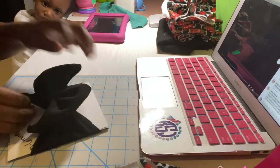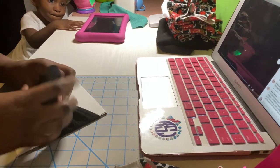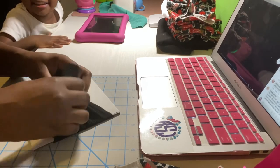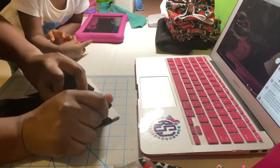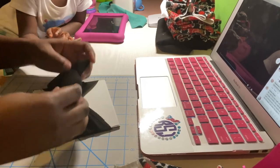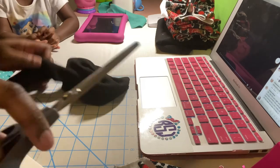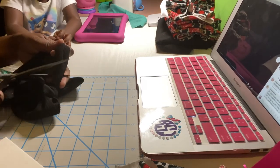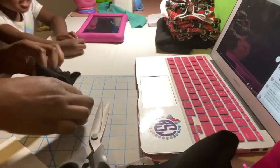Pull the bow tight and stand it up — pull it tight and stand it up until you get it where you like it. Then stop, take it off, grab scissors, cut at an angle, and tuck that piece in the back.